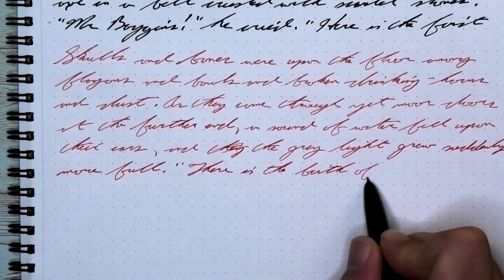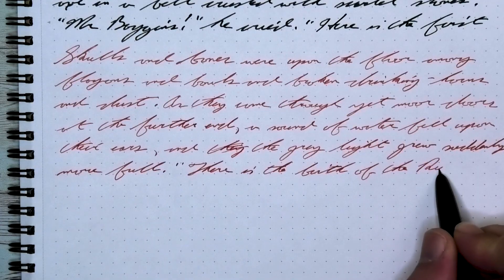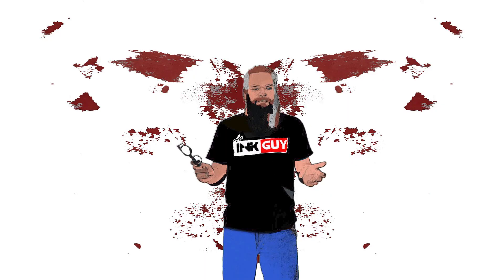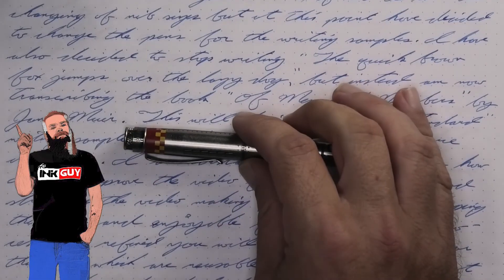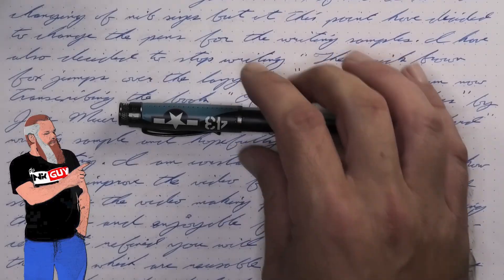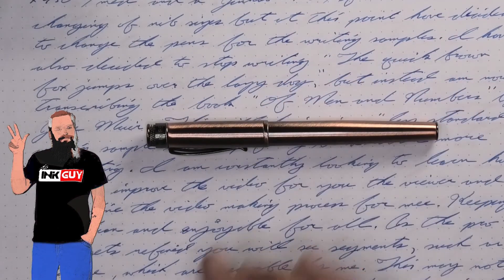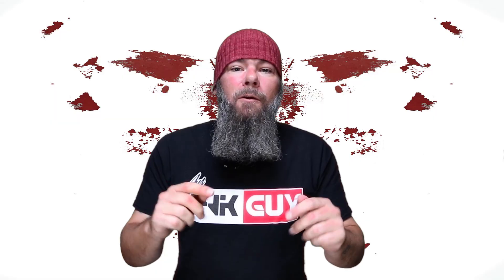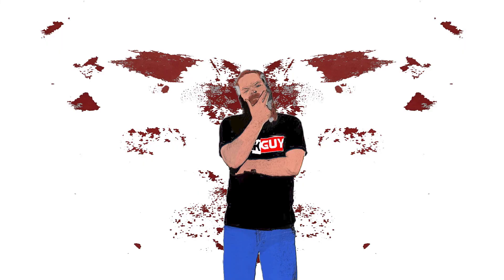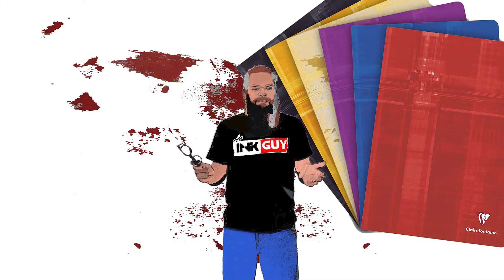If you want a soft red for commenting in your writing, this just might be right for you. All of the writing samples are done with a Retro 51 P51 with a fine nib, a Retro 51 Corsair with a medium nib, and a Retro 51 Lincoln with a 1.1 stub. The pen for today is a Jinhao 51A. Now that we know my opinion on this ink, let's see how I got there with the first writing sample done on Clairefontaine.